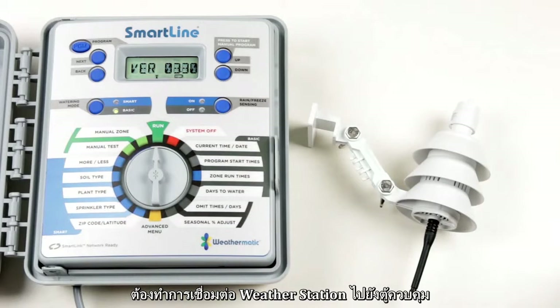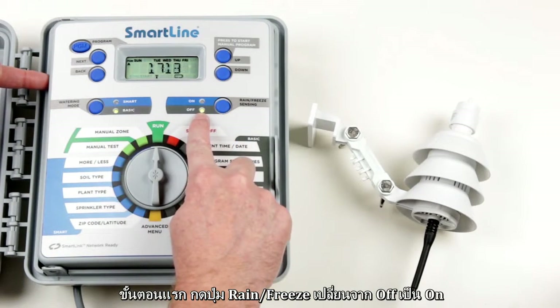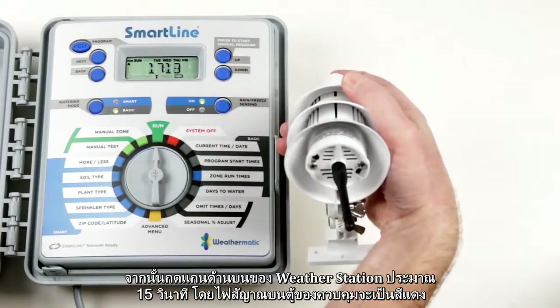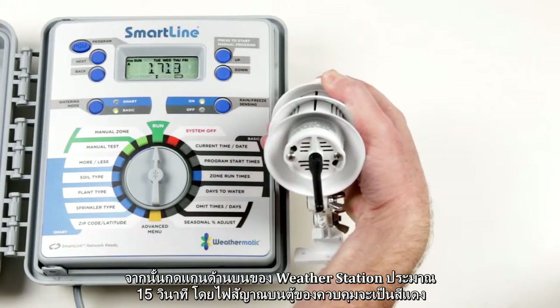To wirelessly connect the weather station to the controller, first turn the rain free sensing option from Off to On. Press and hold the rain switch on top of the weather station for 15 seconds. During this, the rain free sensing light on the Smart Line controller will turn red.